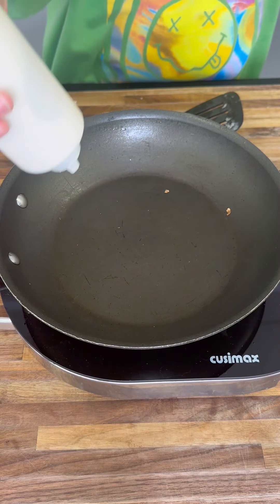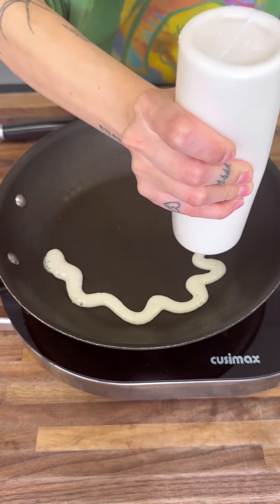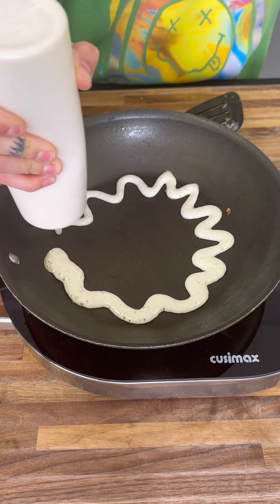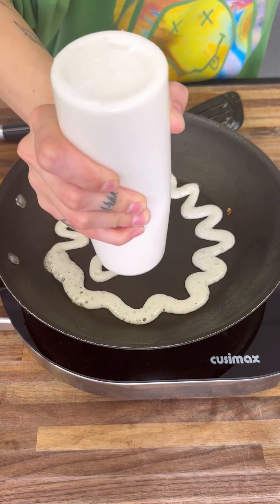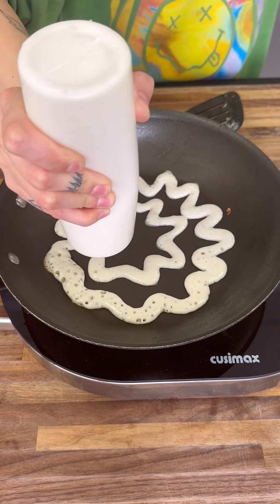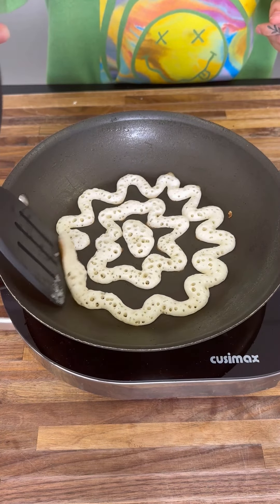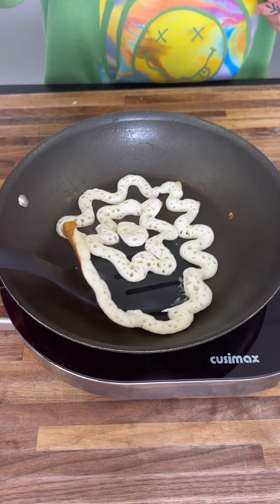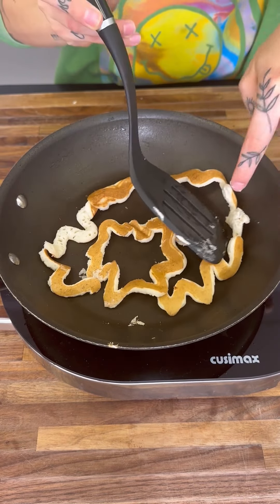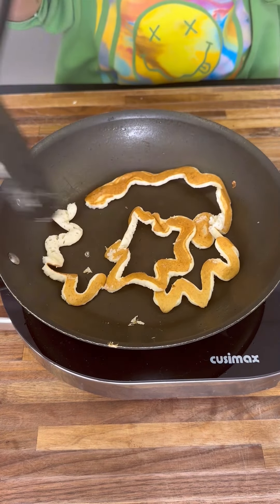We'll go ahead and do a longer one — this one is going to be kind of a zigzag long one. Look at how fun this one is! That's what I love about this — you can really have a lot of fun when you're making these. It's time to go ahead and flip. Get right underneath and flip it. Perfect — we'll let this sit for a little bit as well.